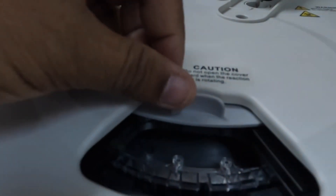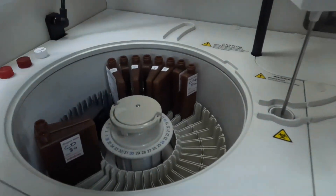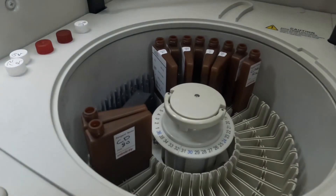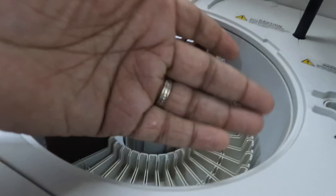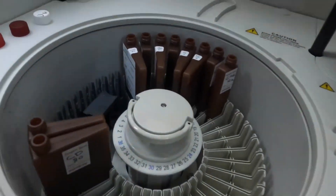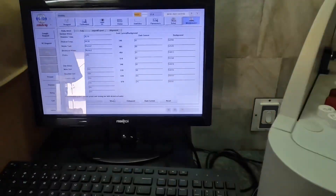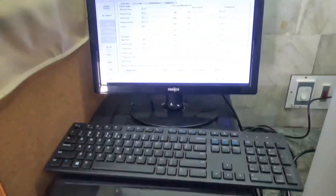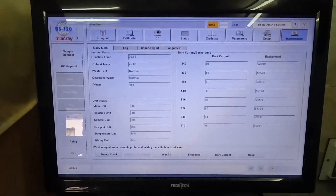This is where the cuvettes are placed — this is where the probe will take the sample and the reagent, mix it in the cuvette. This area is maintained at a temperature of 2 to 6 degrees Celsius, and it is definitely maintained at that temperature inside this disc. We have multiple compartments for both the sample and the reagent inside the disc. This is how it will appear in the computer once the software is installed and the machine starts working. Today we have finished the installation.